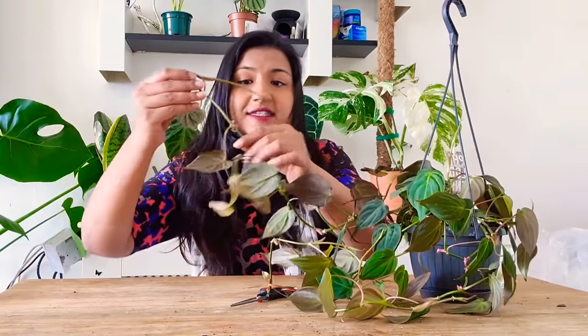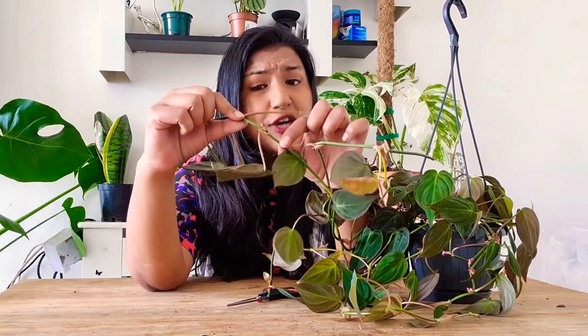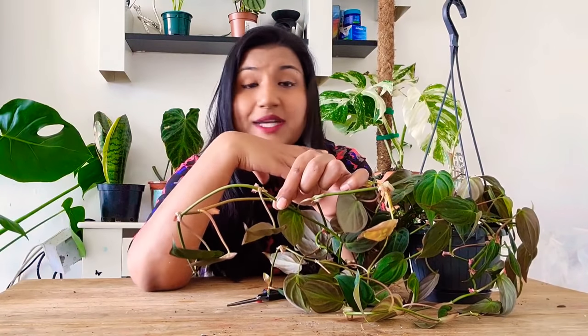I'm going to show you how to propagate it. I tried different ways and they didn't work for me. I tried air propagation — I took the stem, put some soil on it, and tied it up — but the stems are so soft they started breaking off with the tape and soil on them. Then I cut it and put it in soil, and that didn't work for me either, though it might work for some people.